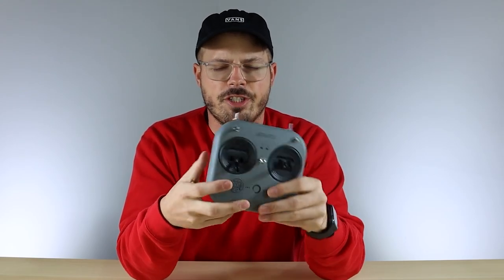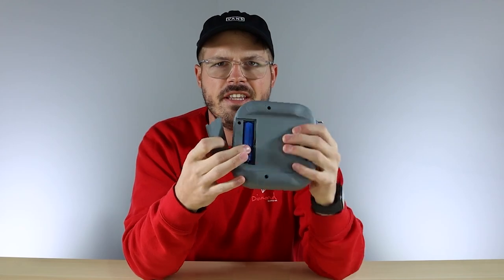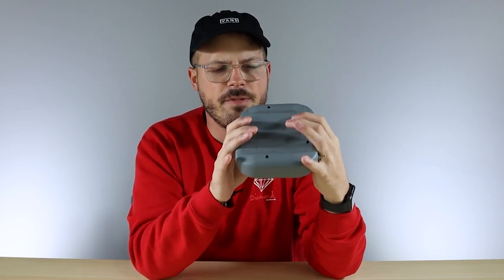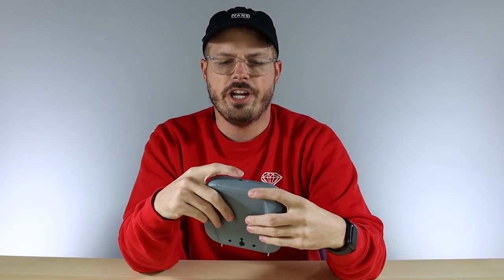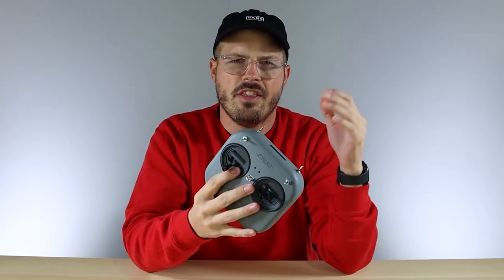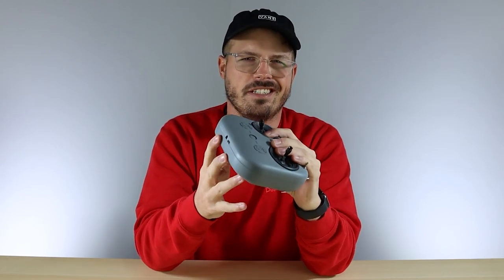Moving on to the USB port — this is not only for charging the standard 18650 battery that comes installed in the transmitter, but it's also for hooking up to the computer and playing simulators before going out and trying your new drone. Plugging in the transmitter, it should auto-sense as a USB joystick, but if it does not and you're having trouble, there are a couple of things you need to do on the computer.